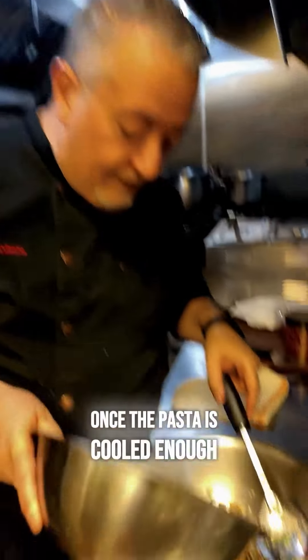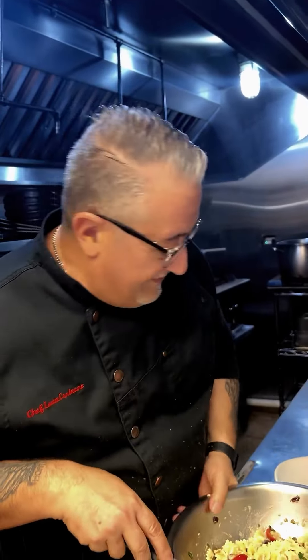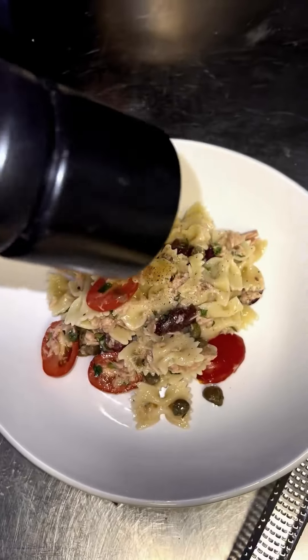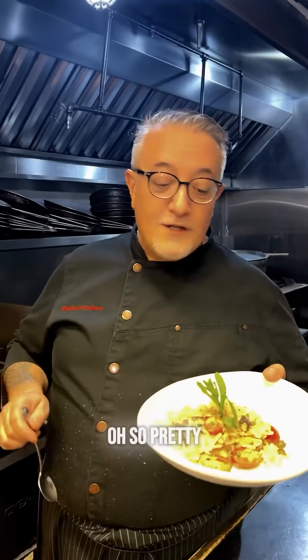Once the pasta is cooled enough, you can put everything together. Time to play. Lemon zest. Oh, so pretty. So beautiful. And so good too. So refreshing. So light. No cooking needed — well, except for the pasta.